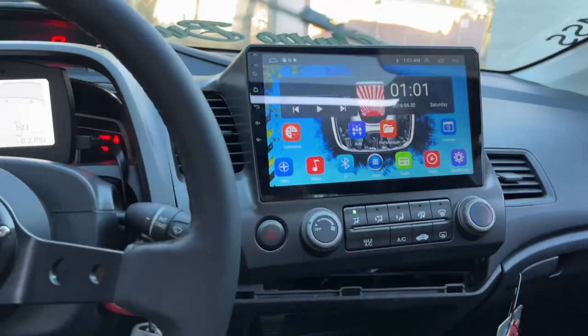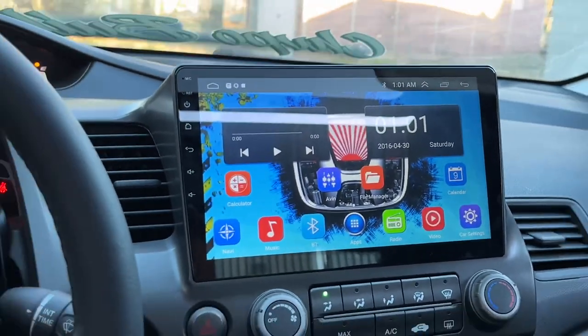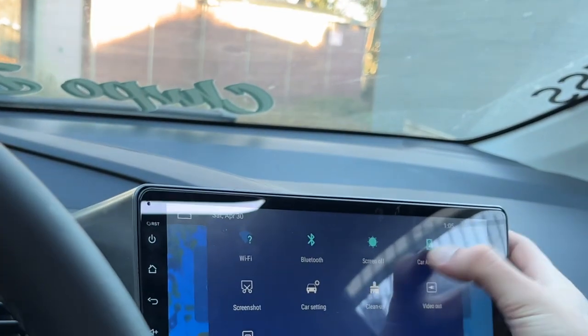It even has the previous owner's background on it — LX, cool! Let me get this done. Just running through settings here.